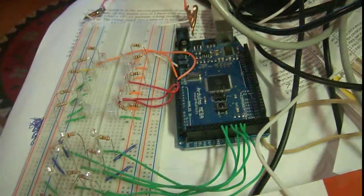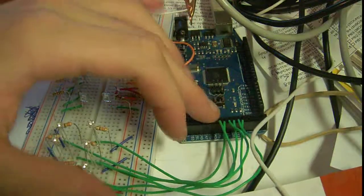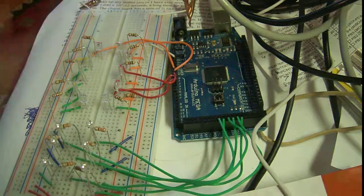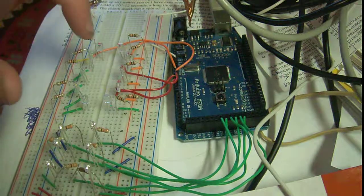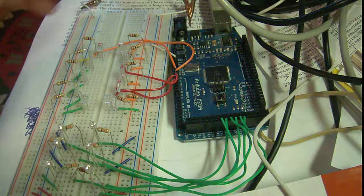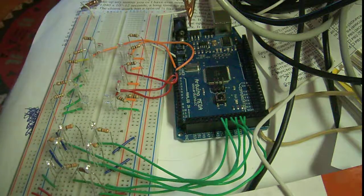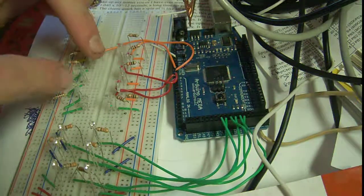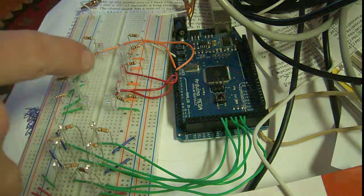Hey guys, I'm back. So today I'm going to be talking about a little project I built with the Mega — just the Mega. What it is, is it's sort of like a virtual button pad, if you will. It's done out of IR, so infrared. What we have here is three emitters doing vertical and two emitters doing horizontal.